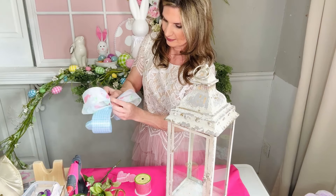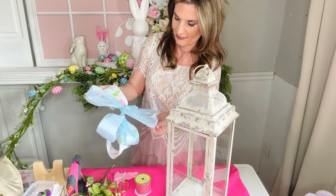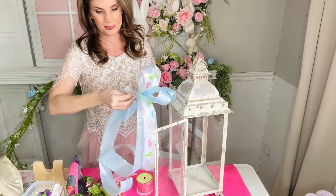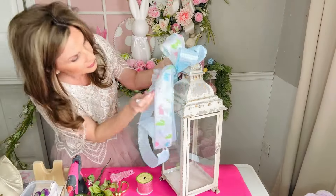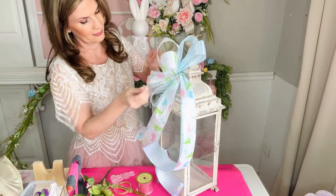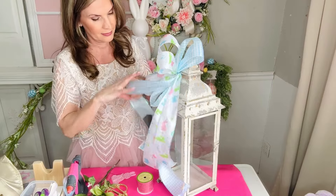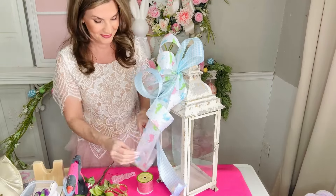I'm just going to zip tie both pieces of ribbon together and fluff out the bow. I bought this lantern at Hobby Lobby a couple of years ago and it has been a great one. I'll take the remainder of the ribbon and use that for tails, then zip tie the entire thing onto the top of my lantern. You don't necessarily have to use this bow for a lantern — you could use it for a garland, a wreath, pretty much anything that needs a big pretty bow.